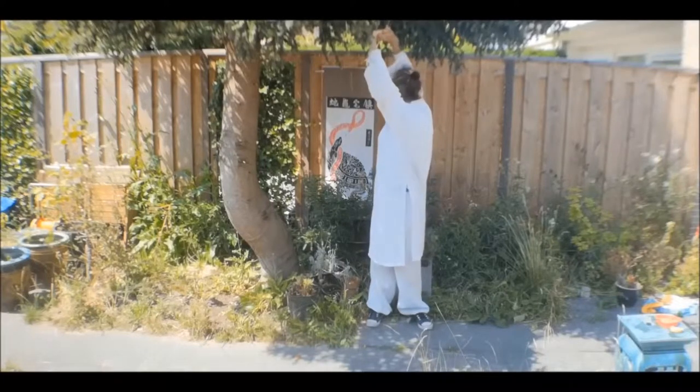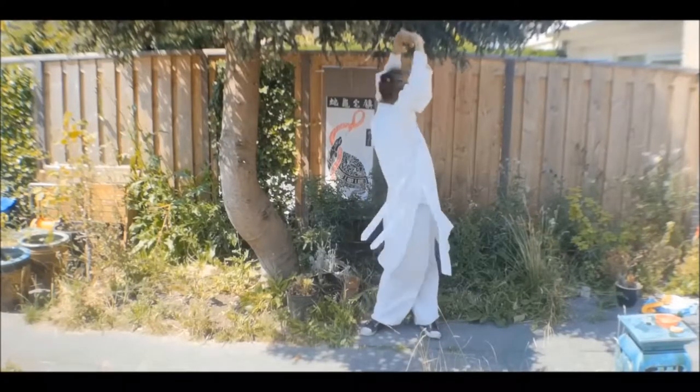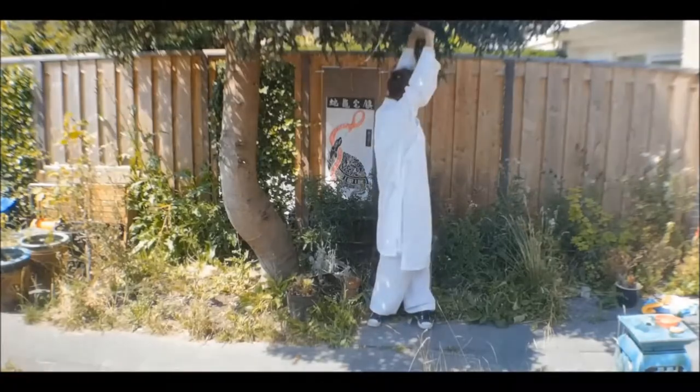Extend from your waist, your shoulders, your elbows, and your wrists so you become as tall as possible. Make sure you stand in the middle and that you rotate around the vertical axis.